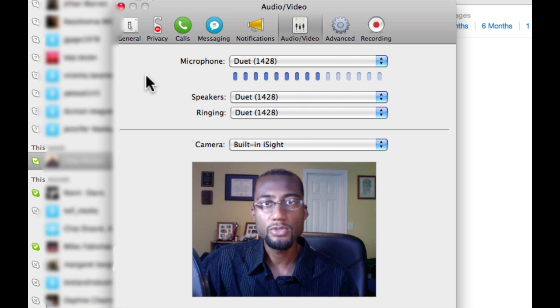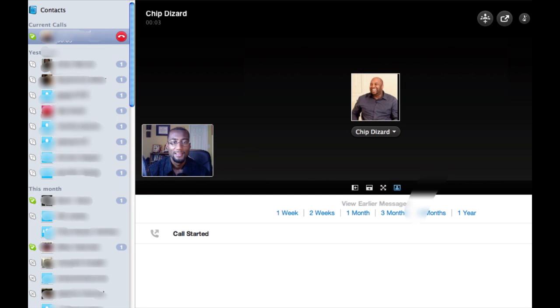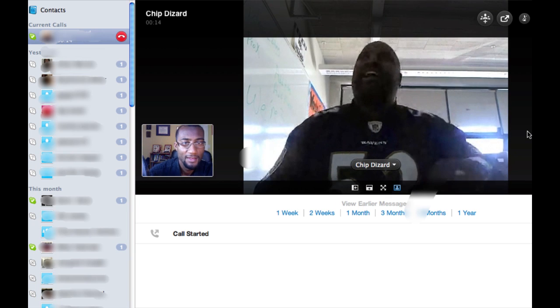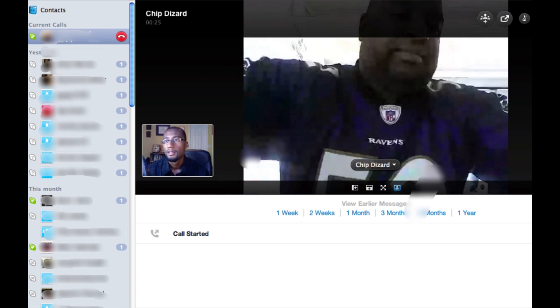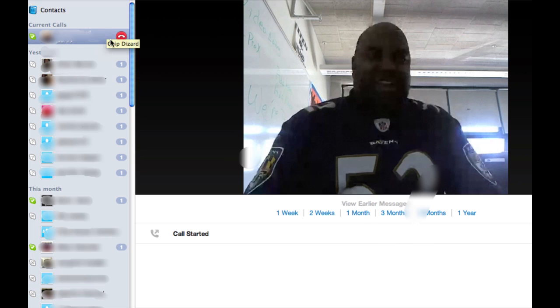Now we're just going to sit and wait for Chip to call in. Actually, I'm going to call him. Is Chip Dizard there? Alright, so I don't have any audio for you, so let's try to work that out first. Let me go into preferences. It's all set up. Can you hear me fine? Give me a thumbs up.